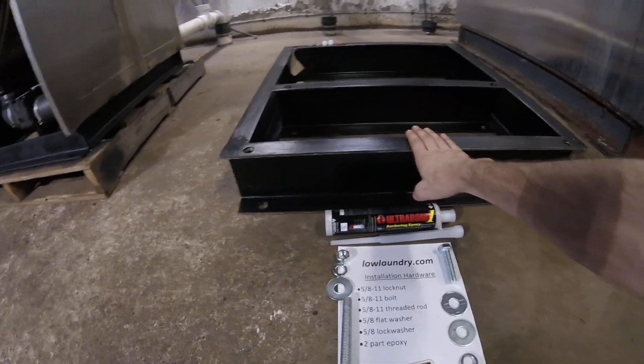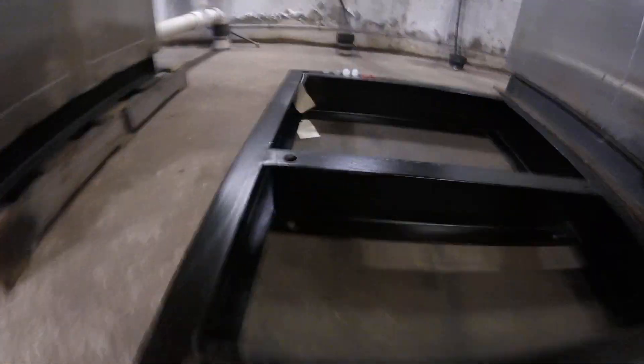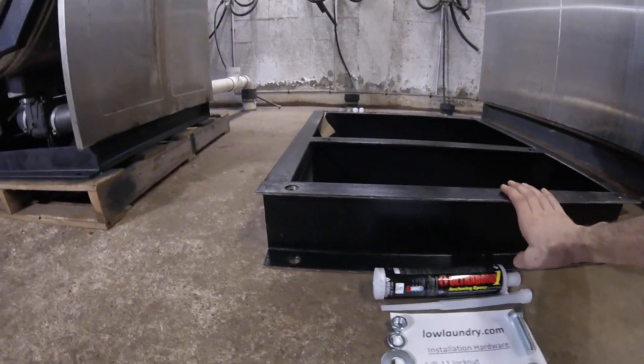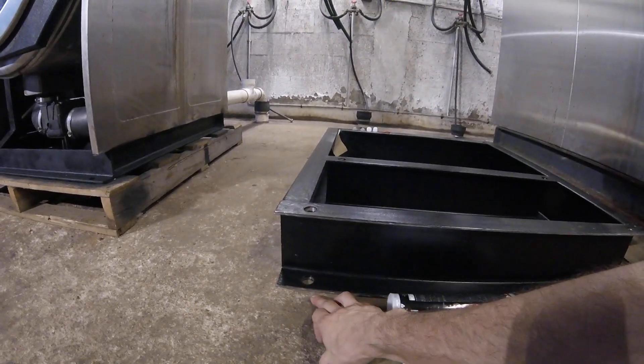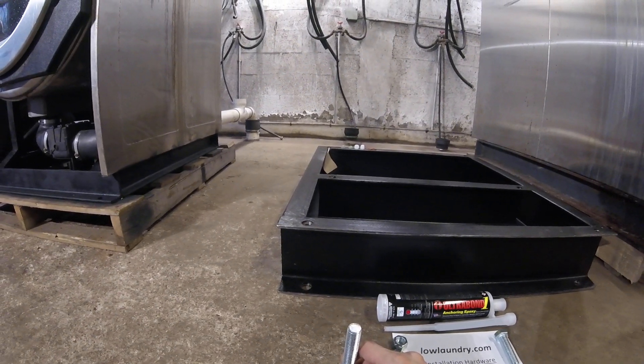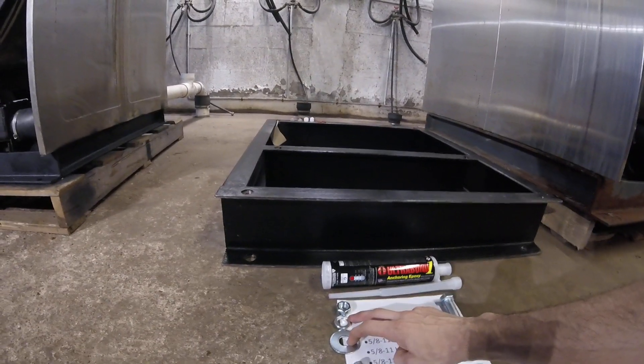What you're going to want to do is get your base in position, mark all your holes with spray paint, move the base out of the way to drill the holes, put the base back in position, fill the holes with epoxy, put your threaded rods in and let it dry. Once these are dry, you can go ahead and tighten everything down.